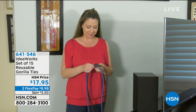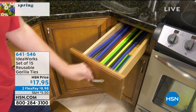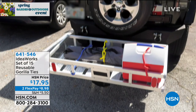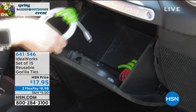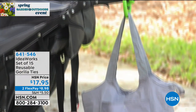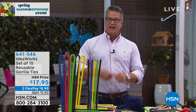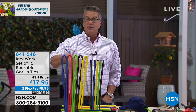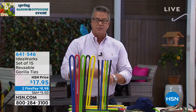They're called the Gorilla Ties. We call them Gorilla Ties because they're as strong as a gorilla, but they go anywhere and everywhere. You can wrap anything, twist anything, tie anything, store anything. At only $17.95, you get 15 of these things, and you use them over and over again. You're going to get three different sizes: the big 39-inch — that's over three feet — the 18-inch, five of those, and five of the 8-inch. If you want to do twisty ties on bags and chip bags, it's ideal. See all the great colors they come in.